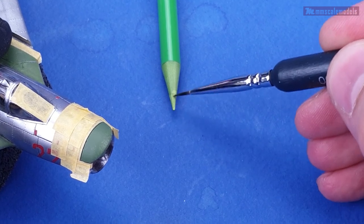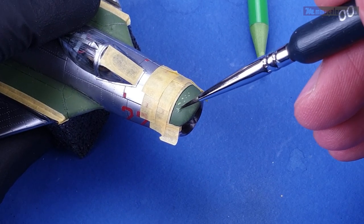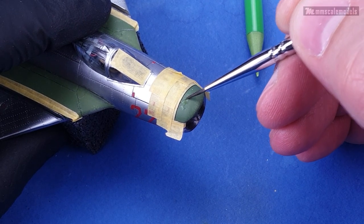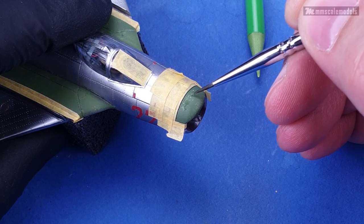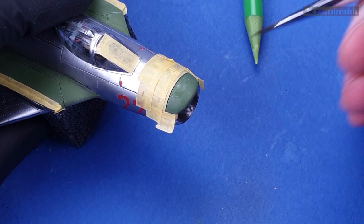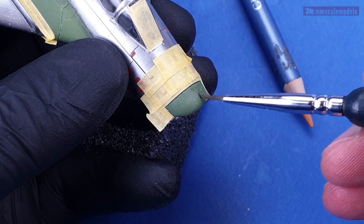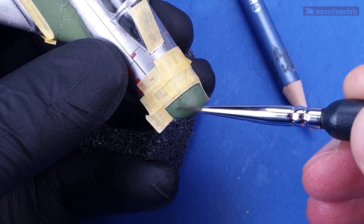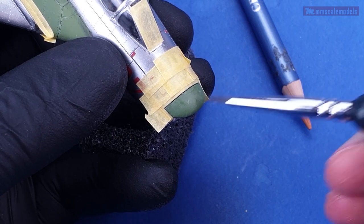Along with basically drawing on the surface, the watercolor pencils can be used with a brush and some water. I will use that to recreate some fading on the nose — first with the green, then with some yellowish-brown color. The blending is not as easy or nice as with oils, but it is a nice effect overall.